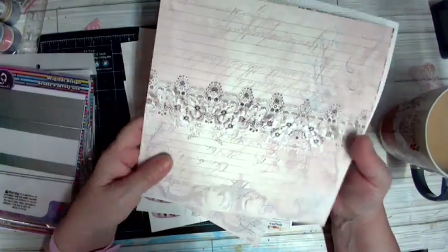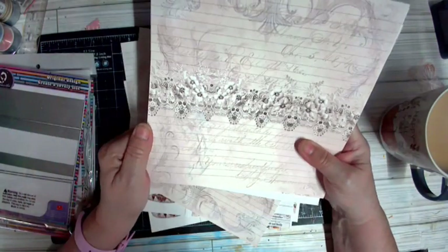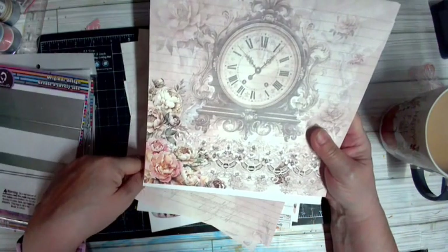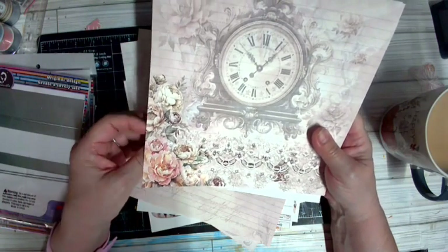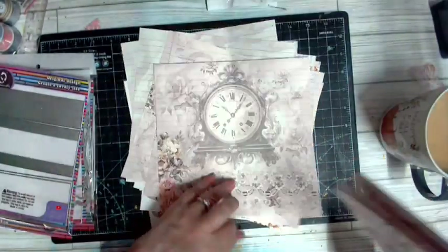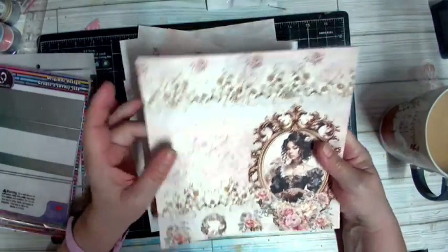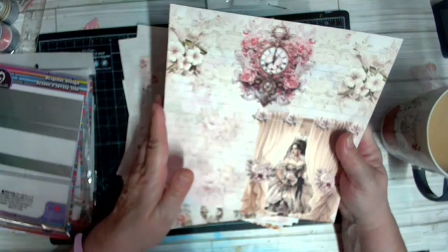Gorgeous! I have it upside down — I've gone through this and looked at it more times than I can count, because it's pretty and the colors are just amazing. So many things you could put in here. Let's flip this over — see how these are the actual journaling pages? Look at this, amazing!